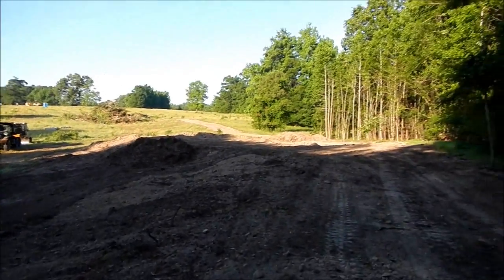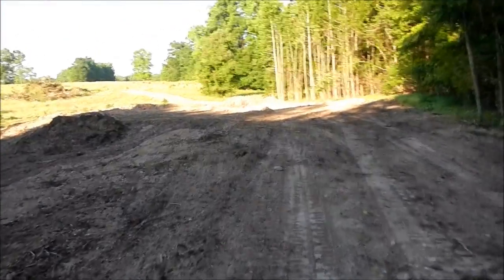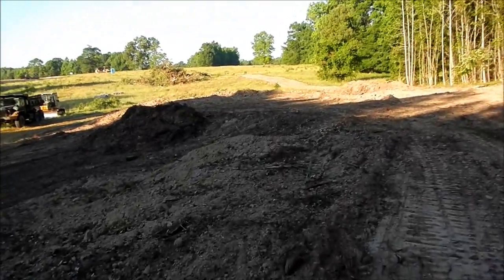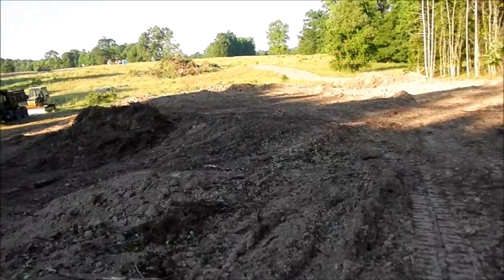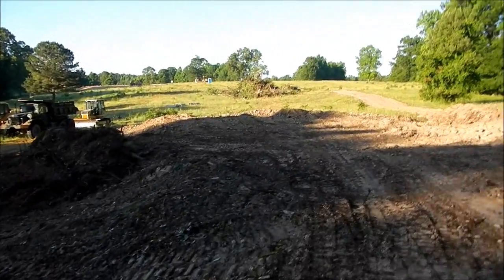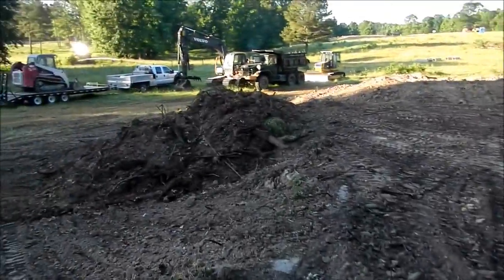Today what I'm gonna work on is getting this graded out. I've got the grader coming — he's gonna go up there and get the roller. What I'm going to do to get dirt is cut this hump out right here, cut all that off, haul that up there to fill in next to the road and spread it out.